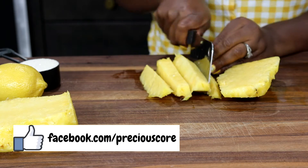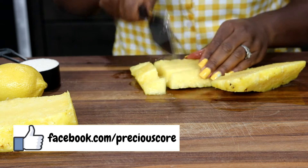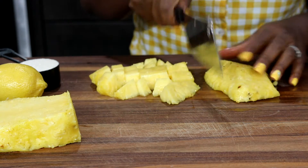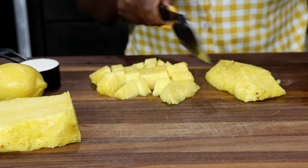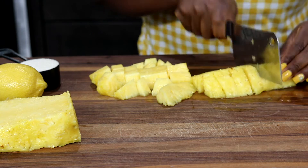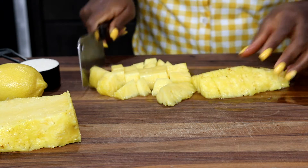Now I'm going to cut the pineapple and put it in a blender and blend. I'm looking for one cup of pineapple puree. My blender is pretty good so I don't have to add any water to blend the pineapple, but if your blender is not as strong, add some water.